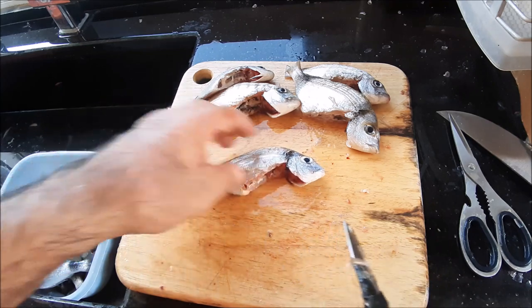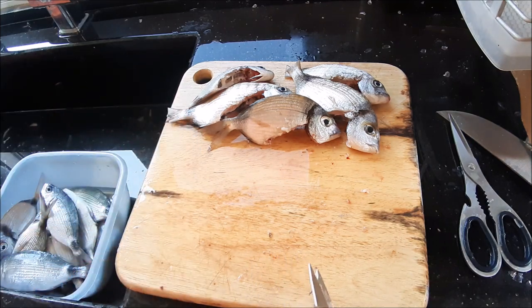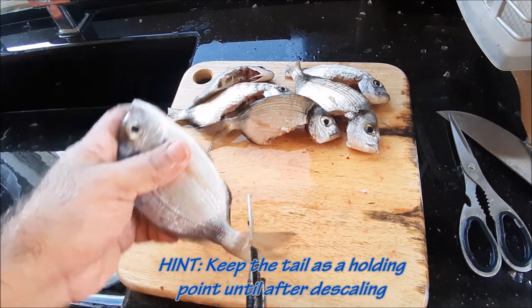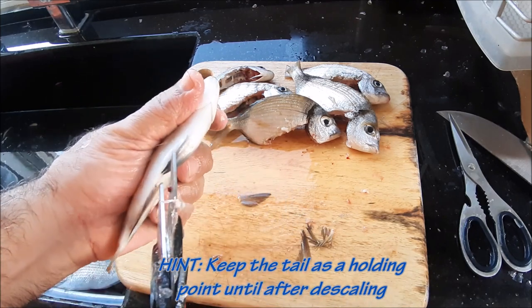I prefer to have the fish look complete, but this is a fast and efficient way if you're in a hurry and you have a lot of fish to clean — and we do have a lot today. So this is not such a bad idea: cut the tail off, cut the dorsal fins, and go through this cavity.